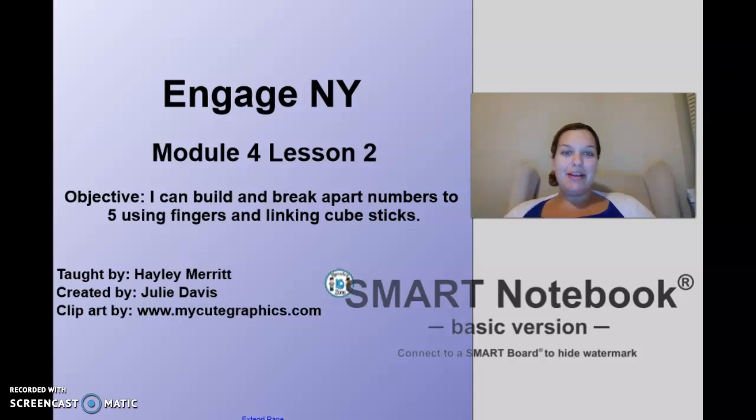Hello Kindergarten, it is Mrs. Merrick. Today we're going to do Module 4, Lesson 2. Our objective is: I can build and break apart numbers up to 5 using fingers and linking cubes.